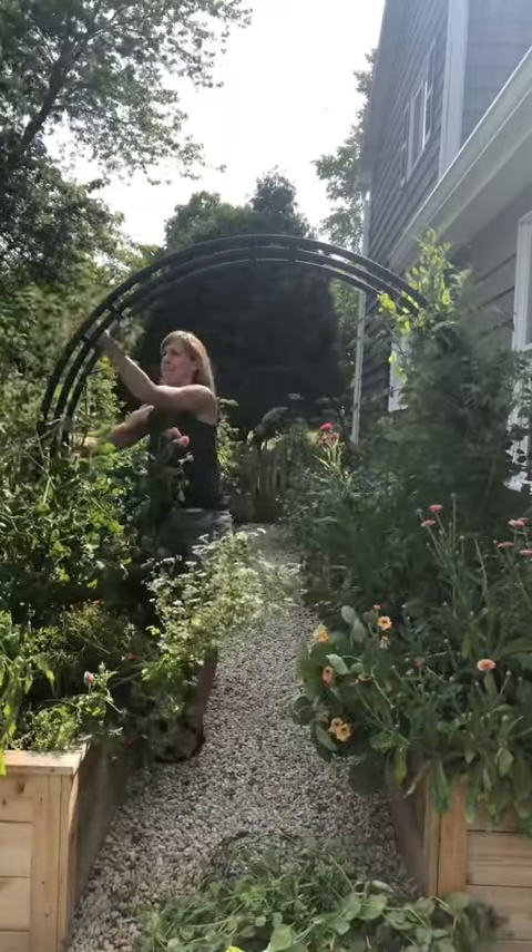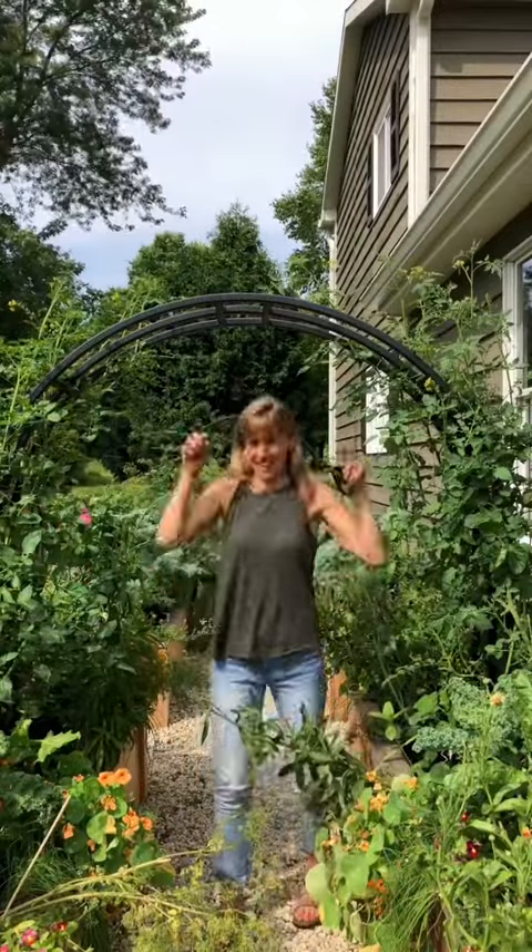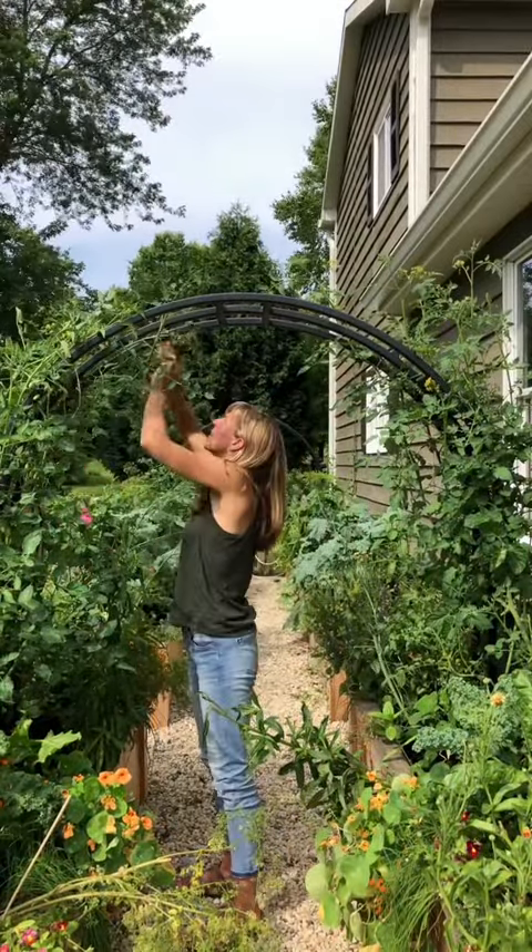These are vining types of tomatoes, so they will continue to grow along the structure. A few weeks later, I return with more twine and continue to attach the vines as they go up and over the trellis.